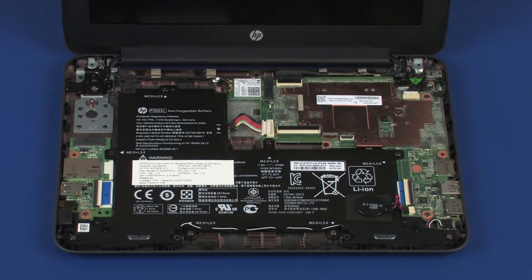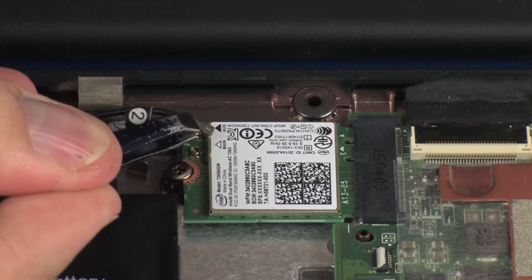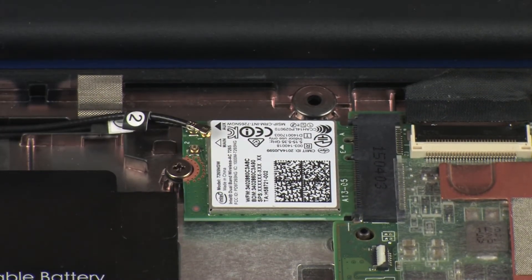Make careful note of which terminal the wireless antenna cables are connected to on the wireless module for later replacement. Carefully disconnect the wireless antenna cables from the wireless module by grasping the connector with a small pair of needle-nose pliers or tweezers.